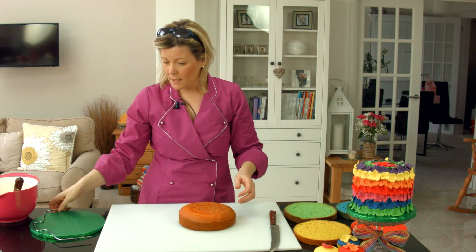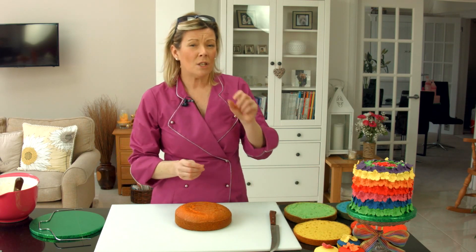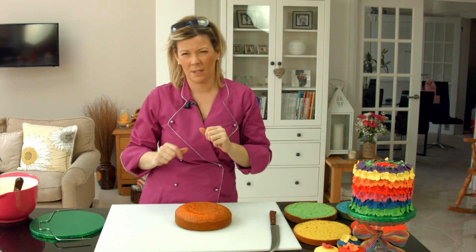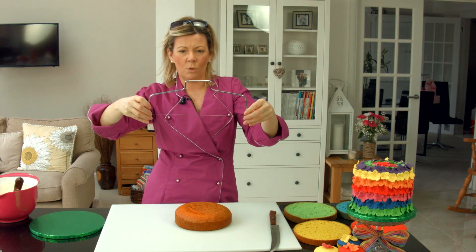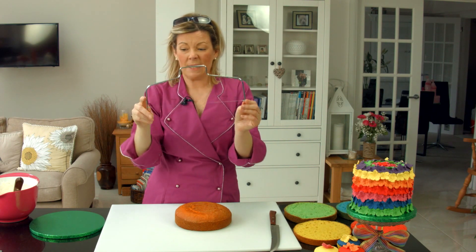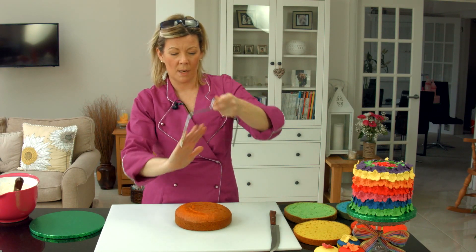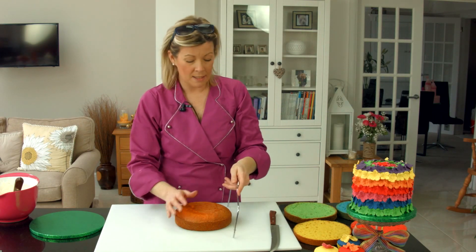The first thing I'm going to do is level out this last sponge. These are all exactly the same height, which is really important with a rainbow cake — there's nothing worse than cutting into it expecting something really professional and they're all different depths. The way you get them all the same depth is by using this ingenious little tool called a cake leveller. It's got little nicks down each side and you basically decide what depth you want each sponge layer to be and then cut straight across using what's almost like a cheese wire.